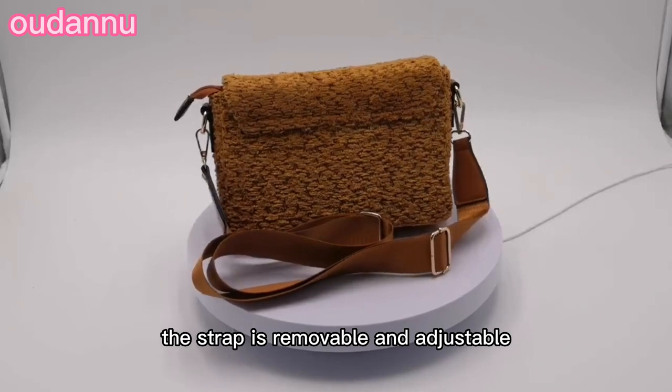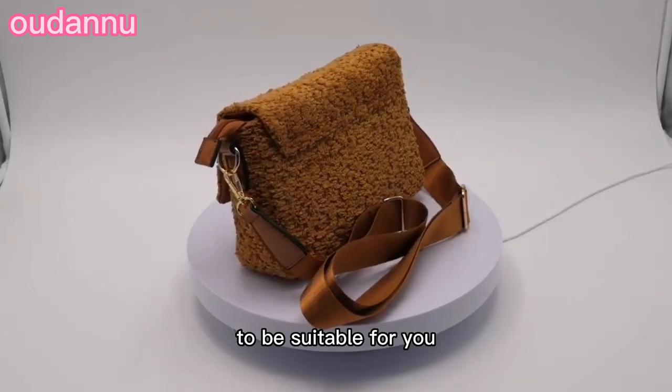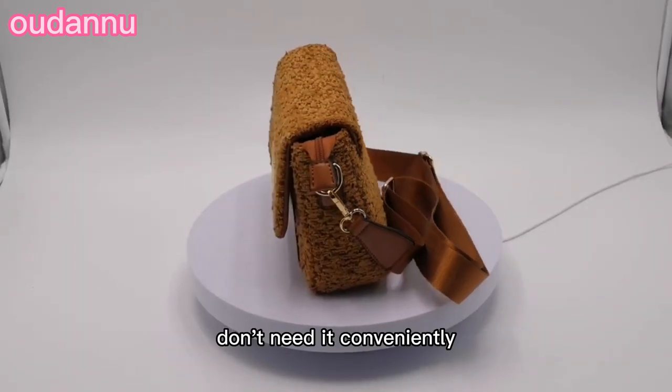The strap is removable and adjustable. You can adjust the length of the strap to be suitable for you. You can also remove the strap from the bag if you don't need it.